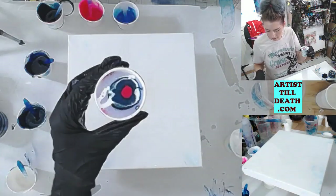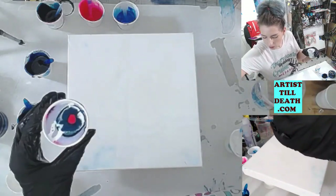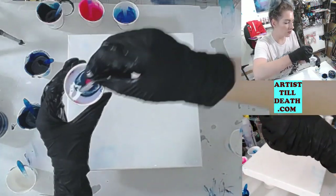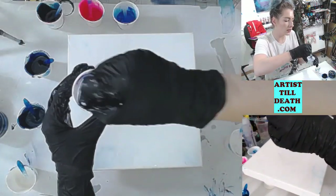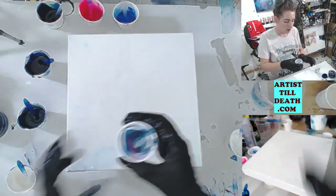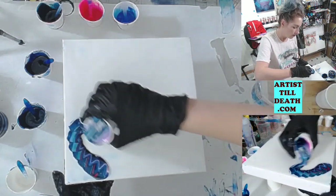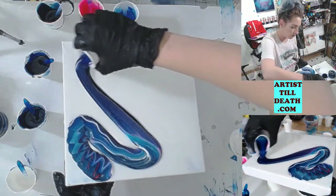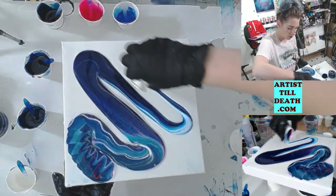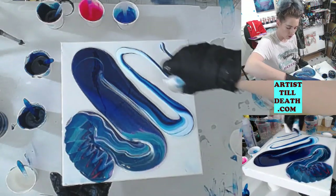Now I have a full cup of color. I'm going to give it just a little swirl to make the colors more interesting when I start pouring them out, and I'm going to tilt the canvas just a little bit to give the paint something to run to.